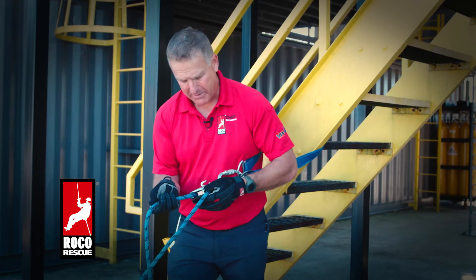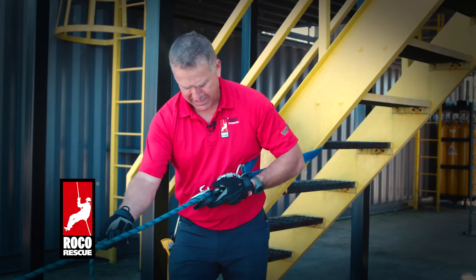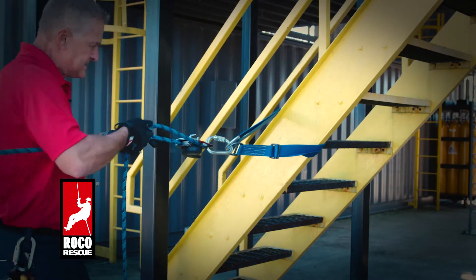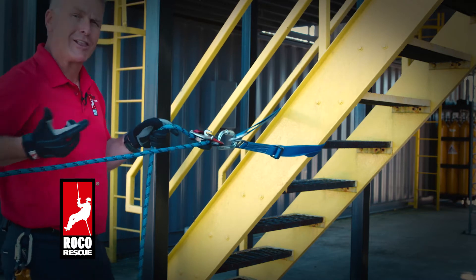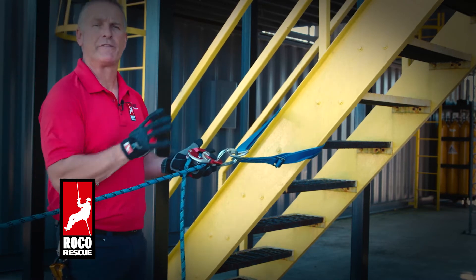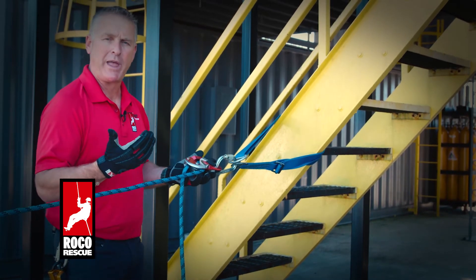Then I'm going to close that top plate up and function test it by making sure that it pulls in this direction. I'm going to turn around and pull on this edge, and I'm going to find that it locks up because it's set in the right way. This device can be used in both fashions — I can anchor it, or I can put it on myself and use it as a rappel.